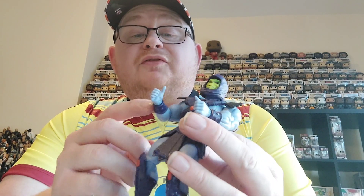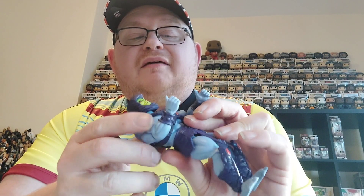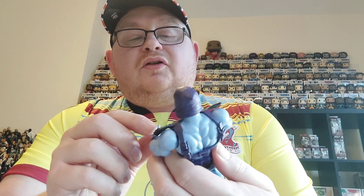He also has arm guards on both cuffs with purple colouring. So quite a nice version of Skeletor overall.